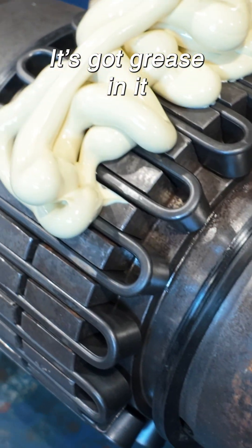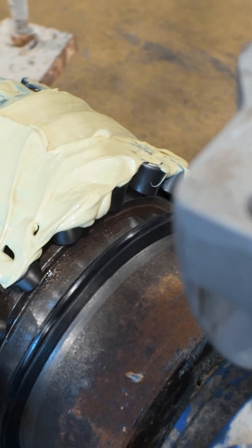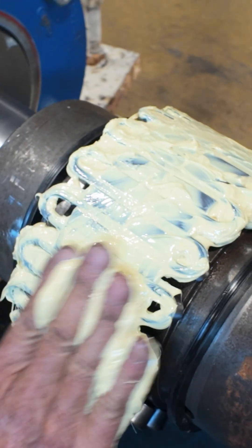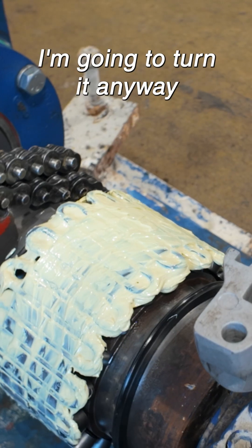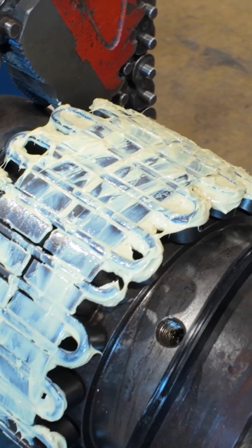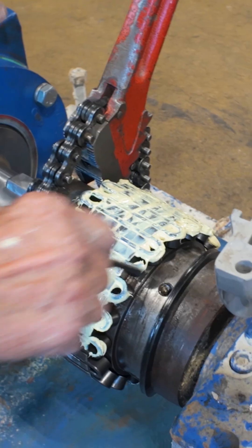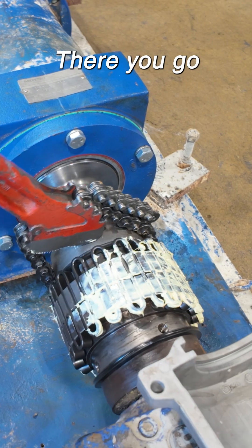This way I know for sure everything's got to taste. I'm going to turn it anyway, let me take it off. I don't see one. It looks like it does have a shorty in there. Yeah, got one. There you go.